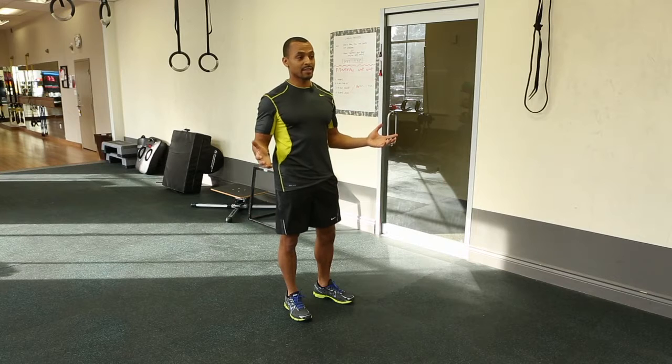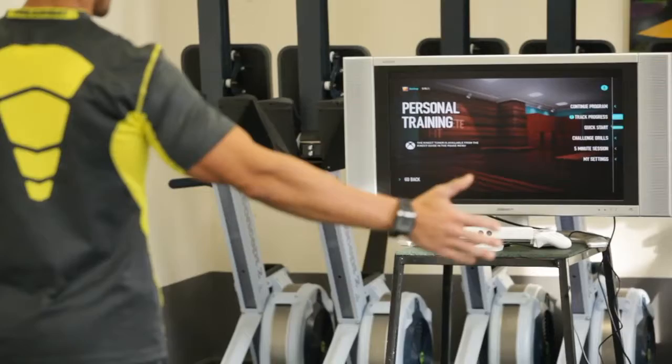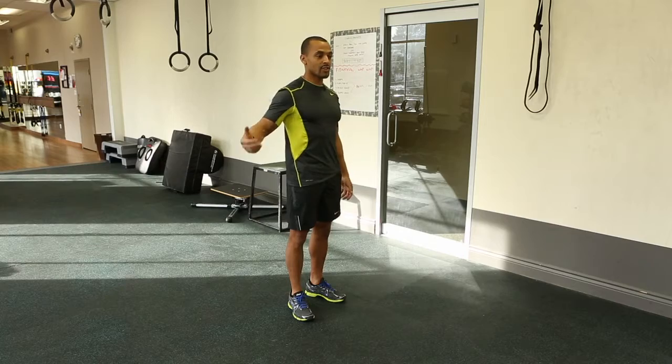What's amazing about this is you are the controller. As I move my arm, you select the menu items by moving your arm up and down. Once you get to the one you want, we'll go to challenge drills here. You just go across your chest and it selects it.